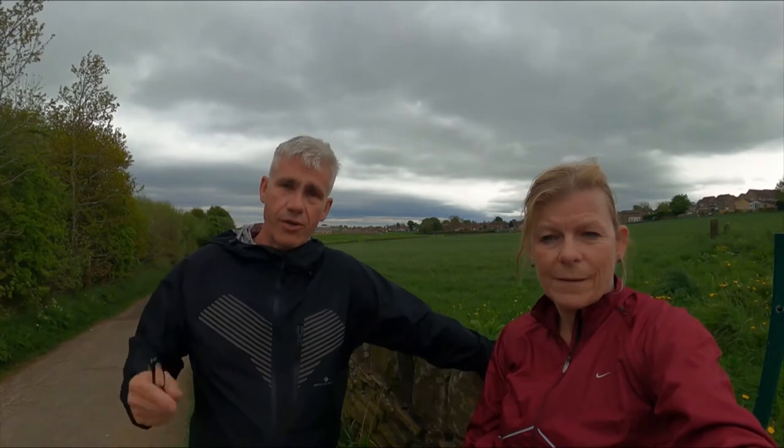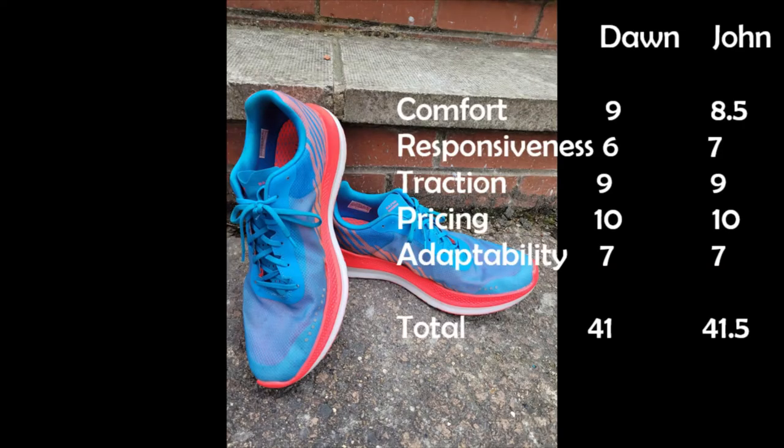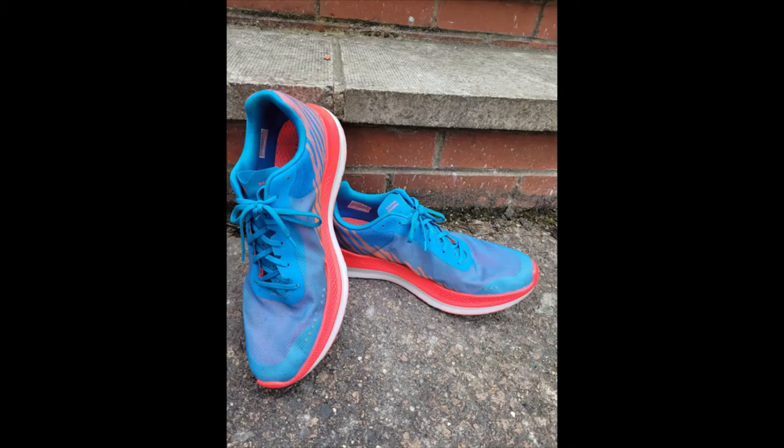We're going to give these shoes a mark out of ten in five different areas, and we think our scores will help you decide whether the Skechers Go Run Razor XS is the shoe for you. We hope you've enjoyed our review of the Skechers Go Run Razor XS — until next time, keep on keeping on!